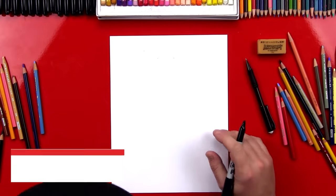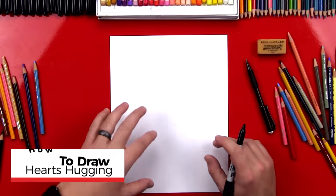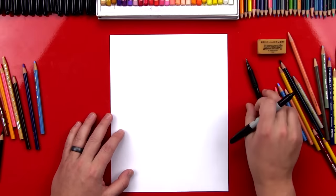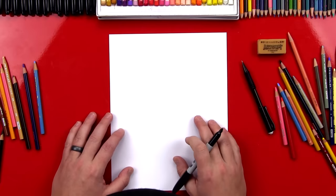Hey art friends! Happy Friday! Valentine's is right around the corner, so I thought it would be a lot of fun to draw a heart hugging another heart. We're gonna use our markers for this lesson, but we're also gonna use pencil and eraser, and we're also gonna color it at the end of course.